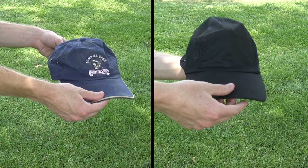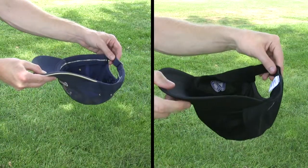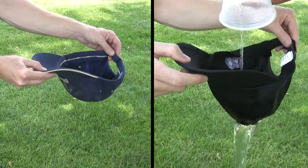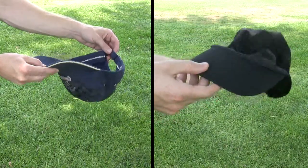This simple demonstration clearly shows the difference between our hats and traditional styles. We pour one cup of water into a traditional hat and the same amount of water into a Forehead Wear hat. Watch what happens. Traditional hat fabrics absorb and hold the water.